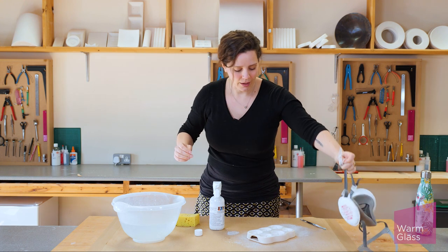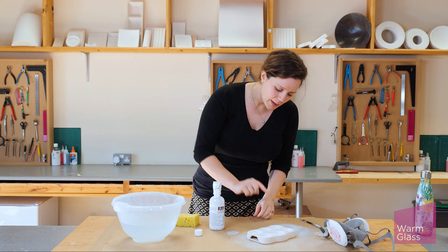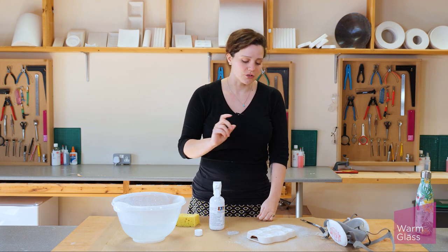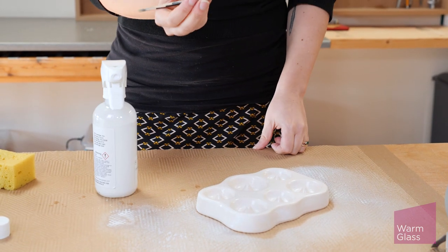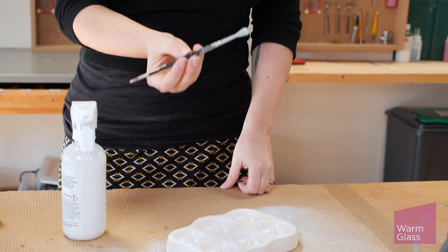Let that dry, and once it's dry, if there are any bare patches that you've missed, give it another thin coat just to catch those bits. If there are any drip marks or any lumps and bumps, you can smooth them out with a dry paint brush.